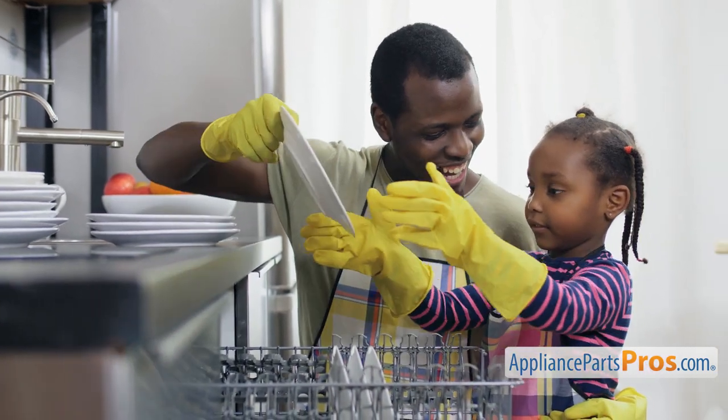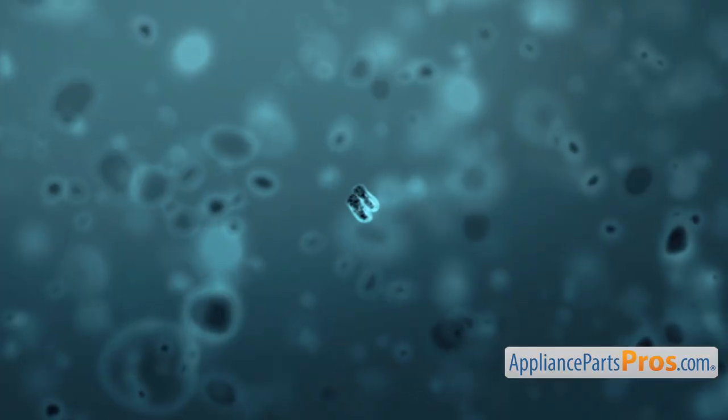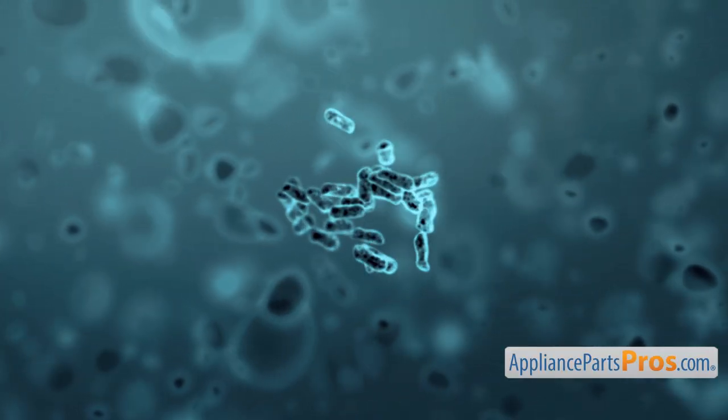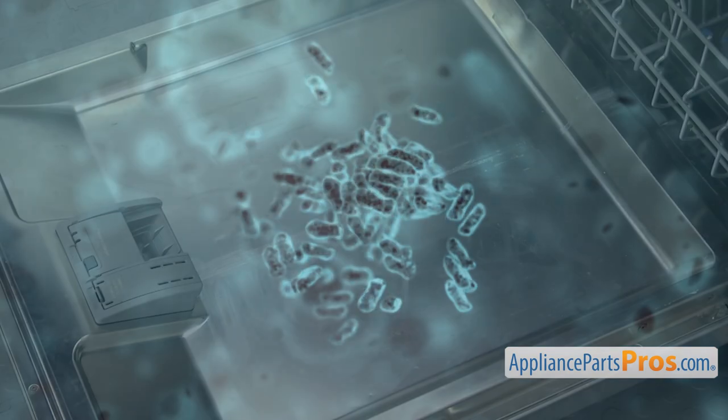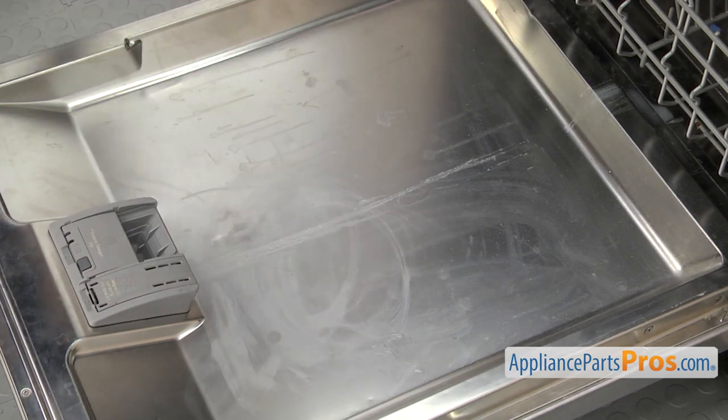You might think that because there's hot water and soap being used all the time that it's being kept clean, but the inside of a dishwasher is a warm, moist, dark place. This makes it a spot that easily harbors bacteria. The inside of your dishwasher can accumulate things like grease, food particles, and soap scum. These can not only make the dishwasher look bad, but will eventually create a foul odor in the appliance.